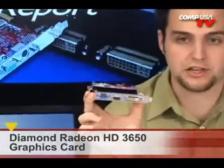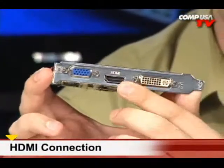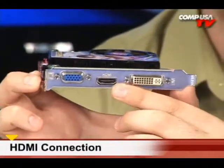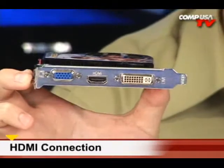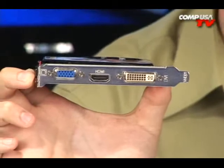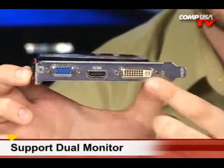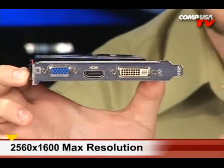You have HDMI right there on board, and with this HDMI you get full 1080p resolution — that's 1920x1080 — so there you go, over to your HD device of choice, your plasma TV, your LCD TV. We also have DVI and VGA on the back, so you can run dual monitors at 2560x1600.